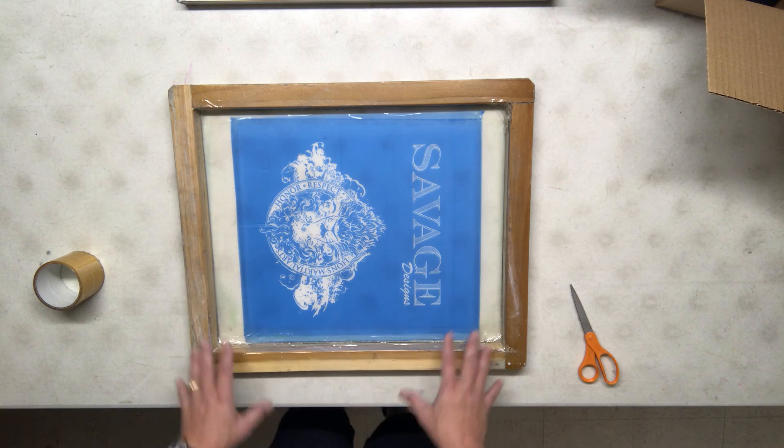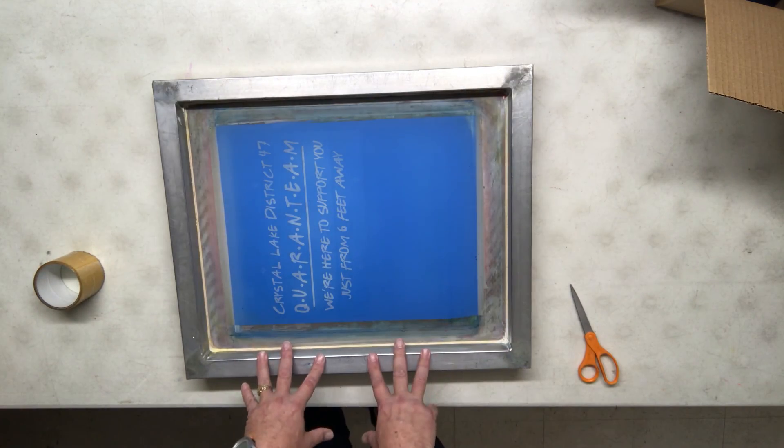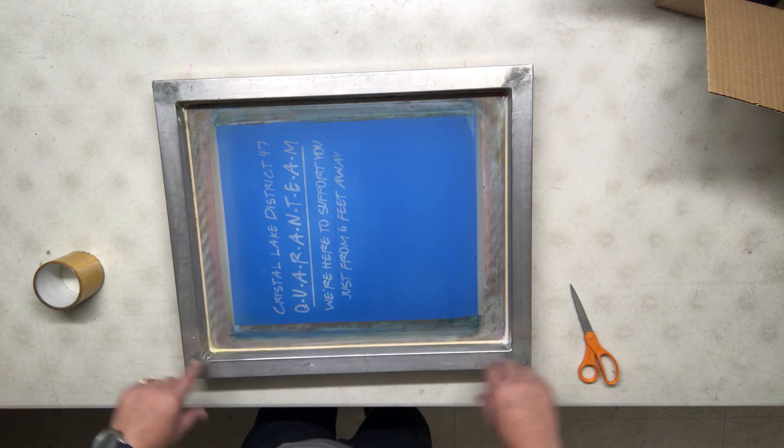Taping screens — hopefully you can do it. Once you can do the wood screens, advance out to the metal screens. These are a little more difficult. We only need one strip around — just make sure it's all covered up.